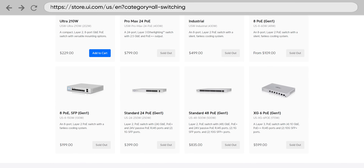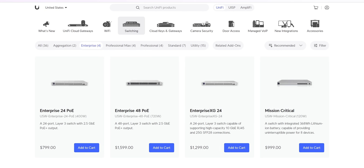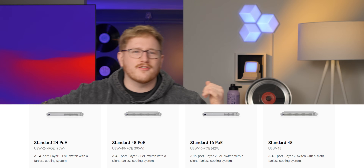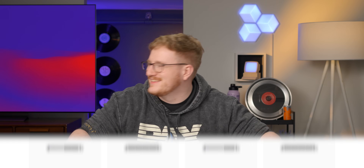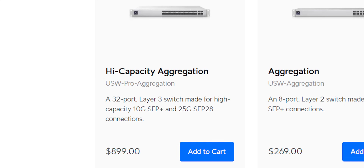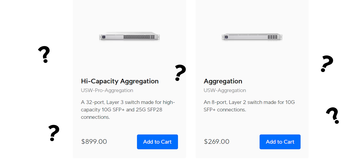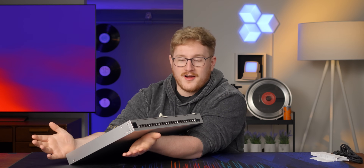I feel like Ubiquity's lineup is getting a little bit confusing. You have the old switches listed as gen one on their website, you have the Pro series, you have Enterprise, you have Pro Max now, and I think there's even Standard ones. There's so many switches — there's even Aggregation, which is confusing because one is a Pro Aggregation and the other is just an Aggregation. The point is I'm just confused. I'm gonna put that aside for now.